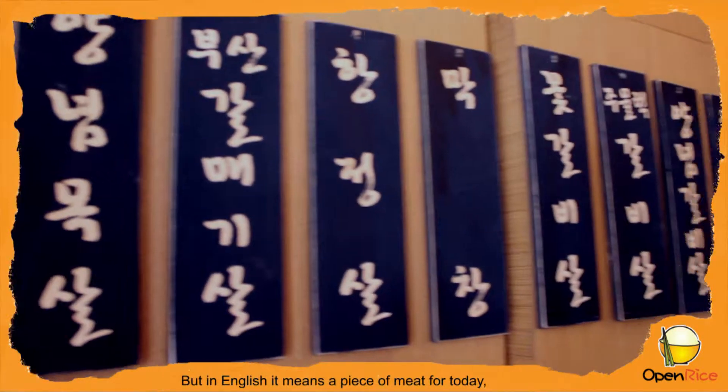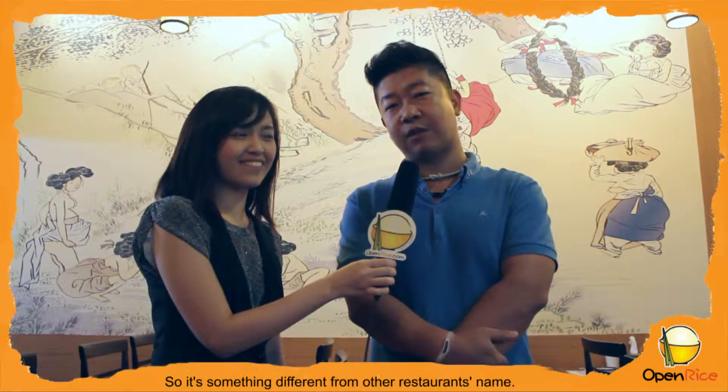Actually, the name of the restaurant is Onyo Hanjong, but in English it means 'a piece of meat for today.' So it's something different from other restaurants.